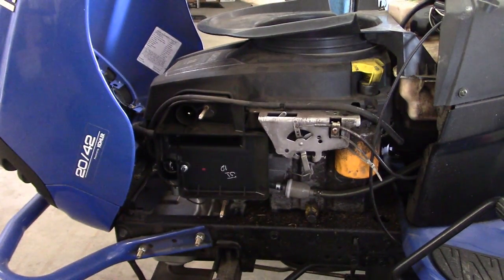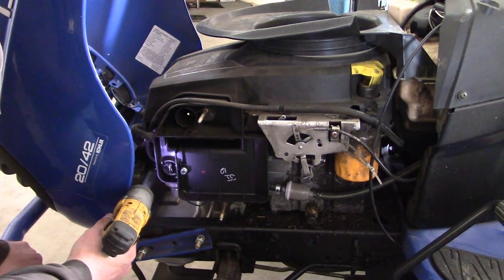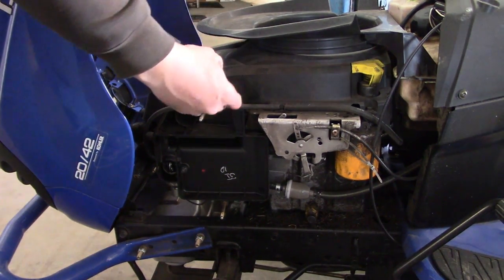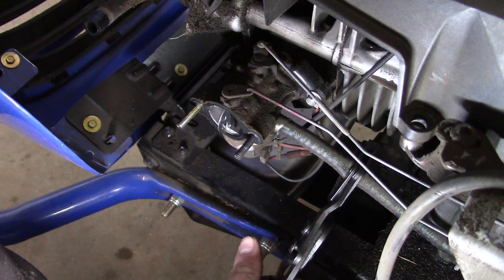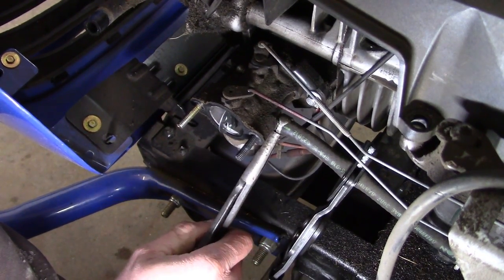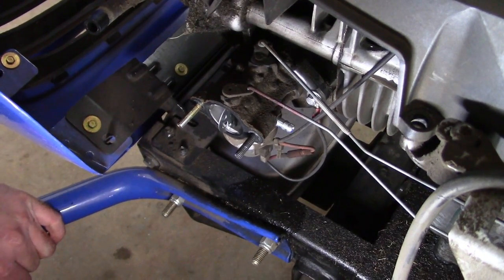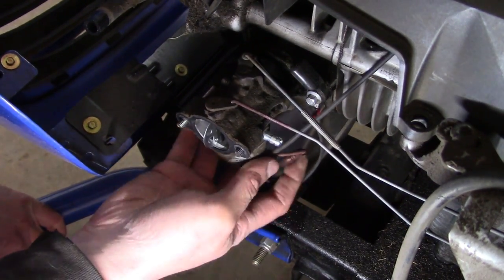There's the carburetor down there. There's no fuel pump on this machine — it's all gravity fed — so we'll pinch off the fuel line. Pull that out of the way. The carburetor should already be loose. Probably should have cleaned this before I started, but live and learn.